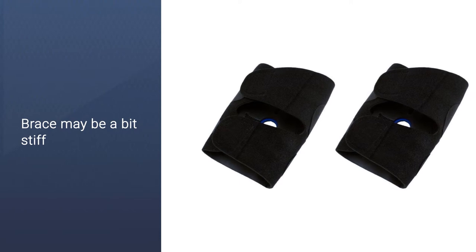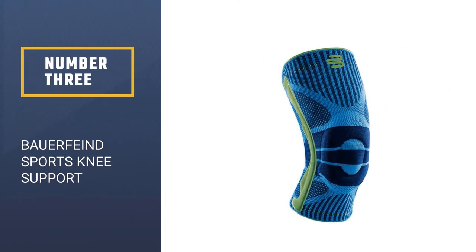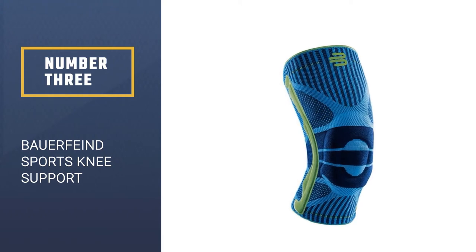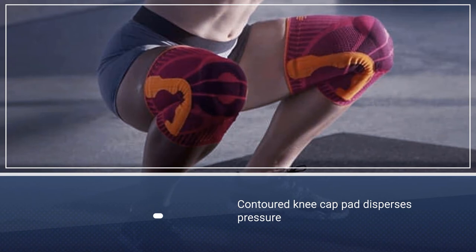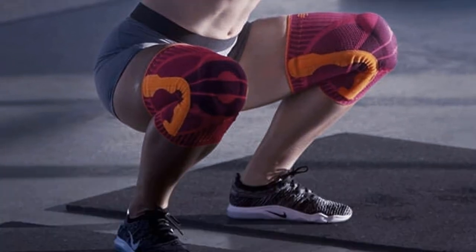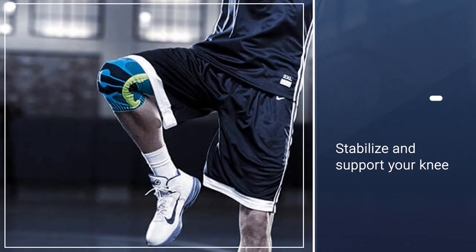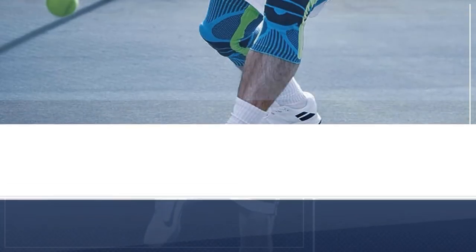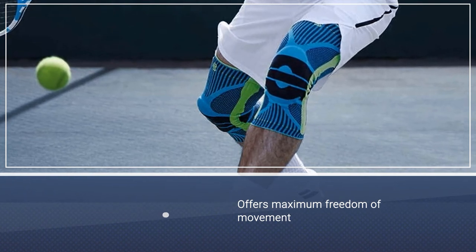Number three: Bauerfeind Sports Knee Support. Bauerfeind has a long line of useful, effective products, and their knee support for sports is absolutely one of them. It offers fantastic movement support of the knee by providing gentle, beneficial compression. This also helps alleviate the effects of high-impact activity and overuse of your knees.